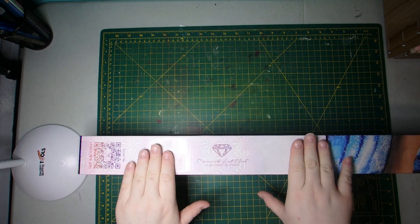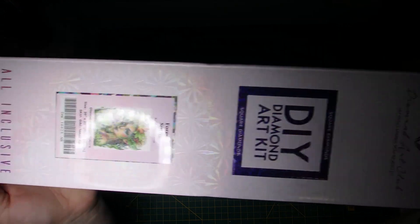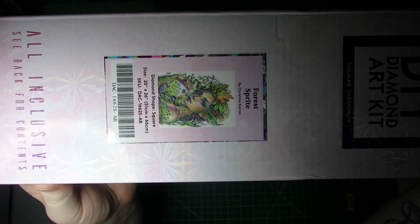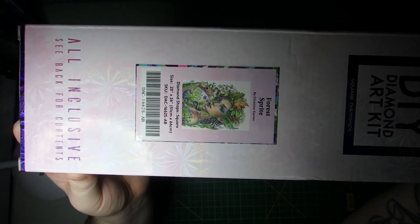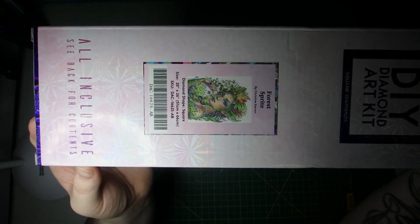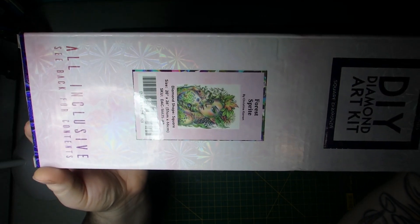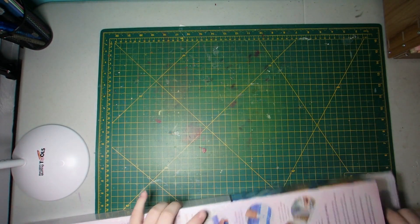Today we have an unboxing — Diamond Art Club, of course. And it is a square kit called Forest Sprite by Christine Caron, or however you say that. She is a 20 inch by 26 inch, or 51 centimeters by 66 centimeters. So let's break her open and see what we have in this kit.